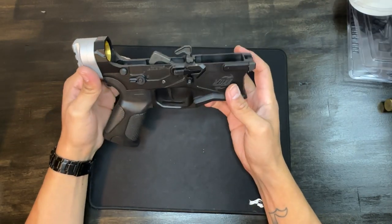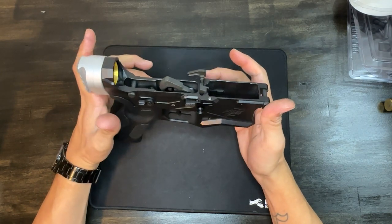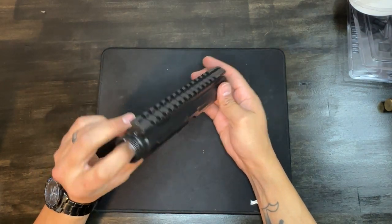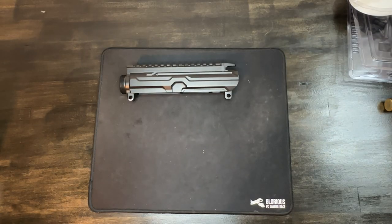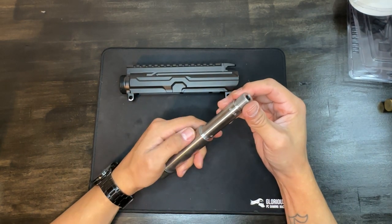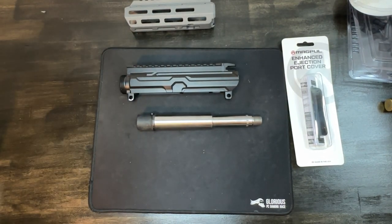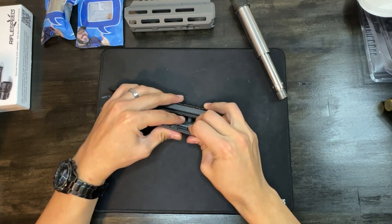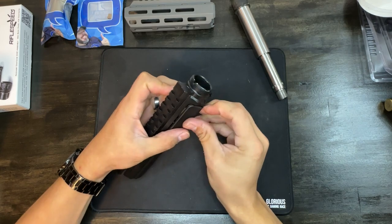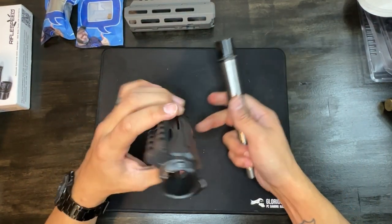The lower is all put together, everything's in place and function-checked. We're going to move on to the upper. For the upper we have the Wild Arms upper receiver from the Signature Series, the 300 Blackout barrel — which I believe is a one-in-eight twist — an ejection port cover, and the Honey Badger handguard kit.